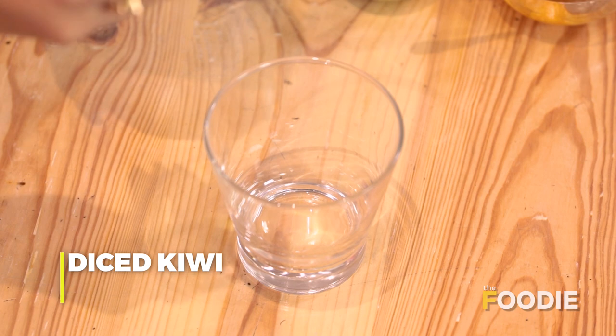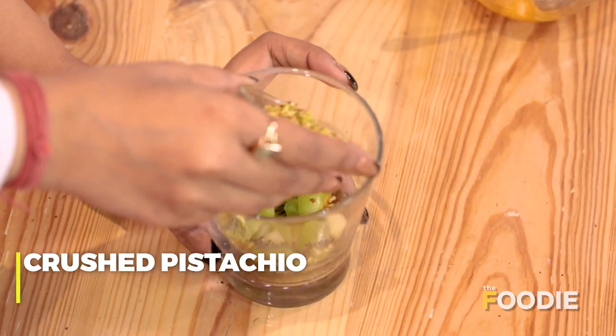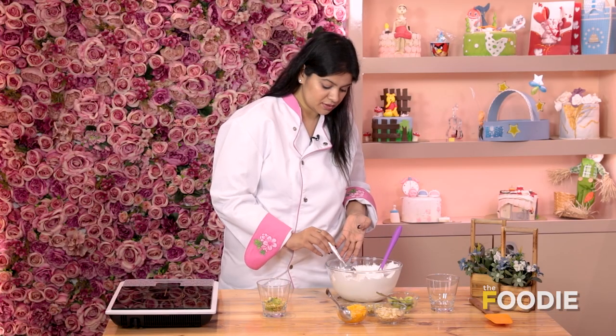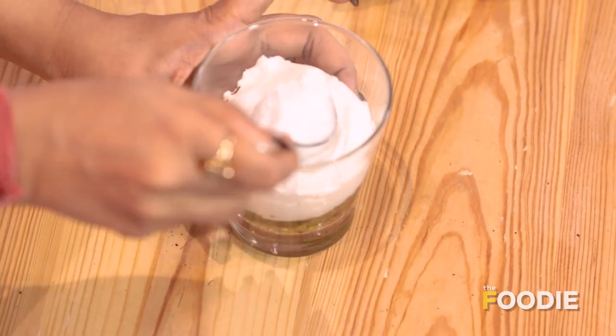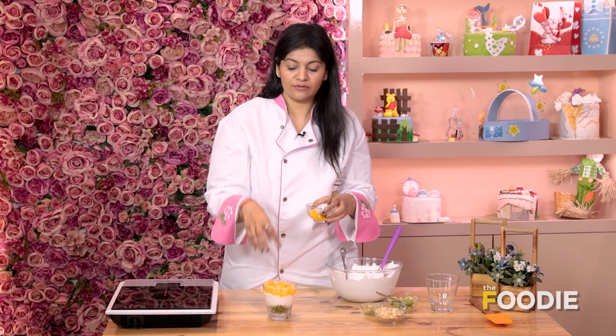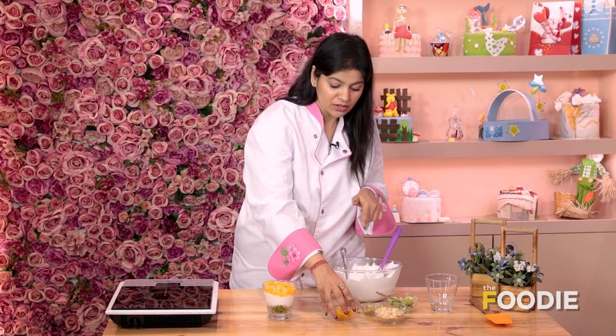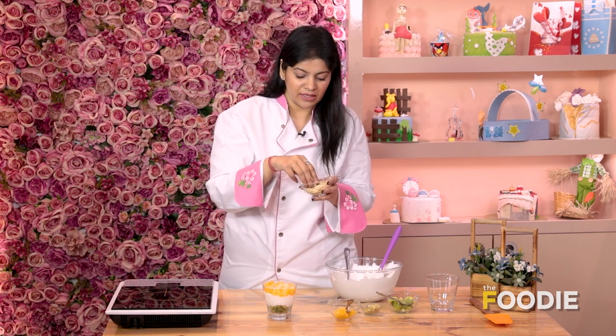Now we'll go ahead and assemble. All our ingredients are ready for our amazing Republic Day special trifle. I have some kiwi here — I'll put it as a base layer. Now we'll take our white chocolate mousse and put a generous amount. Then we'll go ahead and add oranges. Fruits add a freshness to your trifle, and we are using nuts as well — almond flakes and pistachio — because they give a very crunchy texture. We'll top it with almond flakes. If you don't have almond flakes, you can take normal almonds, chop them very finely, and that works too.